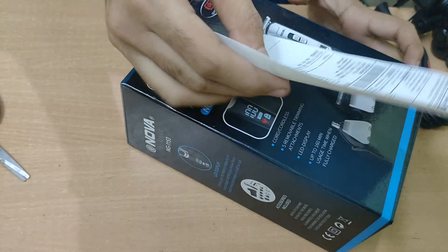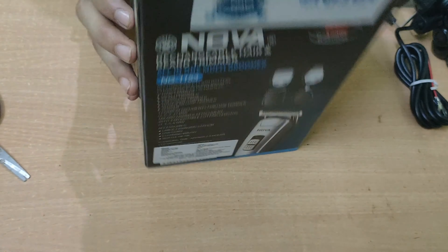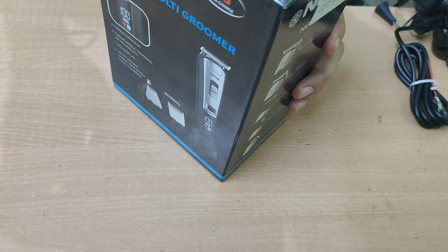So now we are trying to open it. Inside this box there is another box. Inside there is my invoice, which you can keep for reference. So this is our product — it's a Nova rechargeable hair and beard trimmer, so you can use it for your hair and beard.